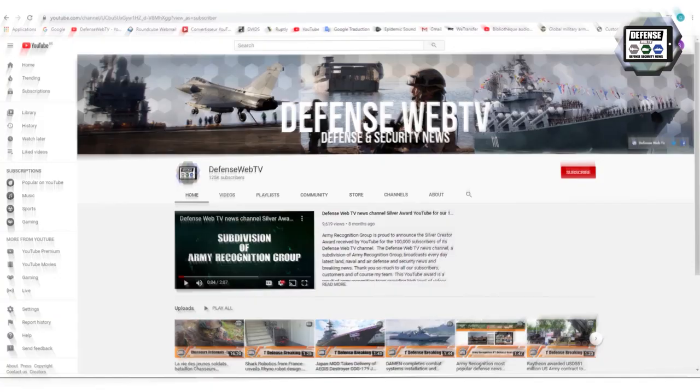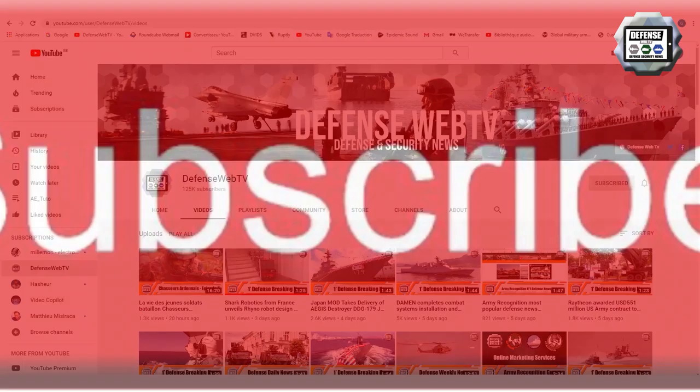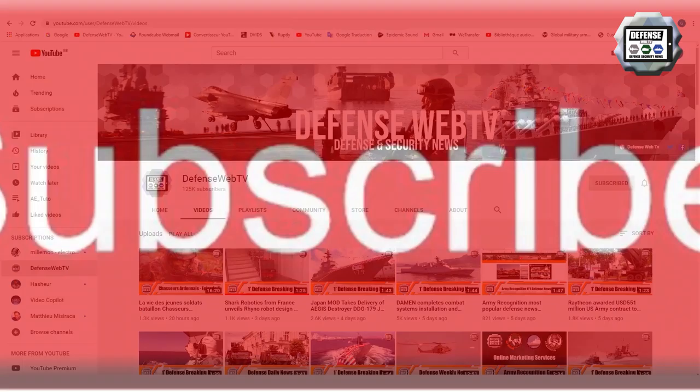Defense Web TV has more than 1,400 videos on its YouTube channel. Please don't forget to subscribe and hit the bell to be informed of the latest defense and security news.